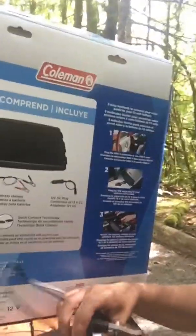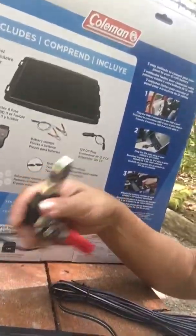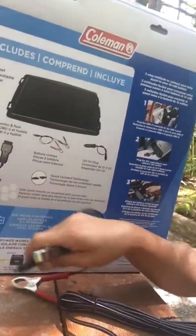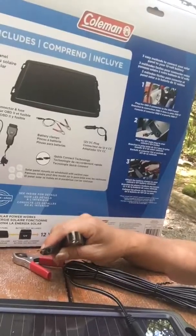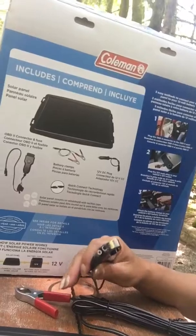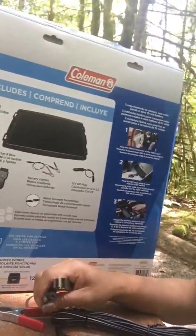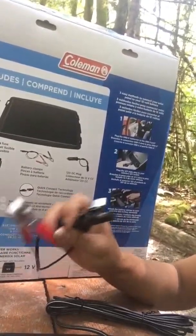The OBD connector and the battery clamps — red for positive, black for negative. How it works is you connect the solar panel to the battery clamp, and this will go to your actual battery. That's one way you can trickle charge it.